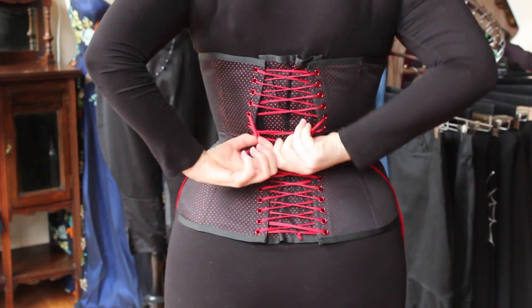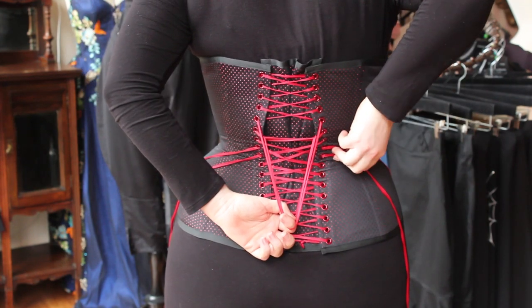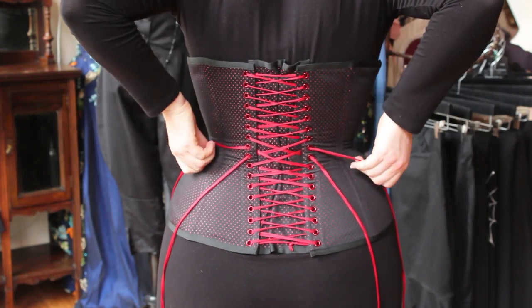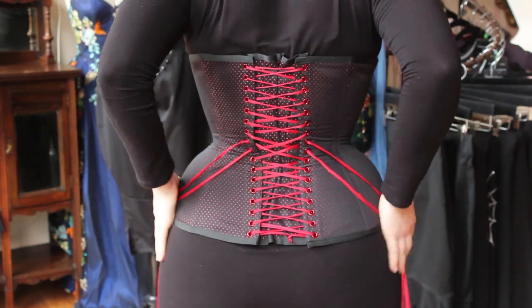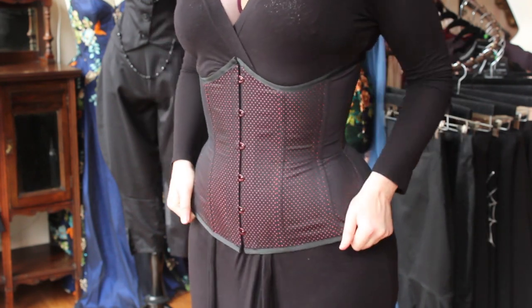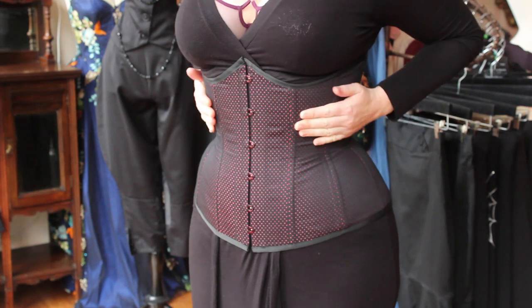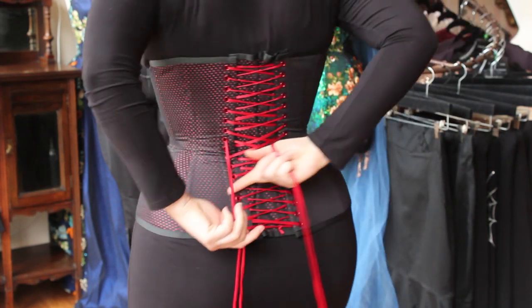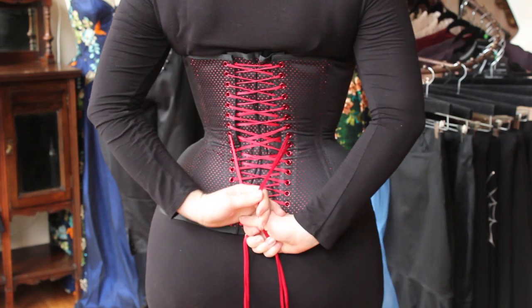Once your tummy and breast are supported, go ahead and repeat the tightening process until the corset is at your desired snugness. If you notice that you feel pressure on your lower ribs, your corset may have started to ride up. This is easily adjusted — just grasp the bottom of the corset and pull down firmly but not aggressively and lean slightly back. This will slide the corset down under the curve of your rib. You should feel supported and lifted.